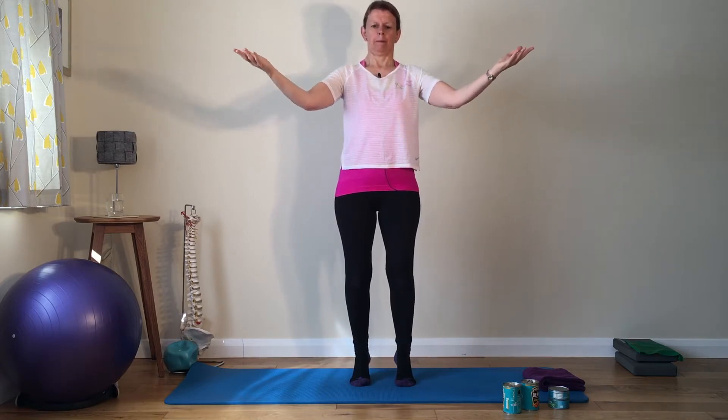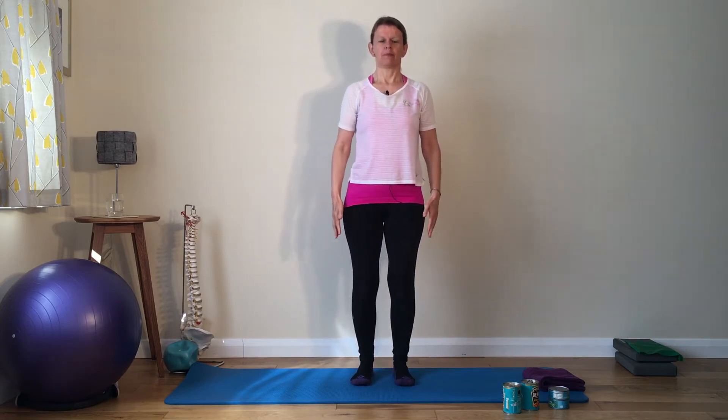You should be starting to feel some work in the calves now. Try to come down slowly. Nice and long away. Making this our last one. Lovely. Centre gently engaged, spine nice and long.